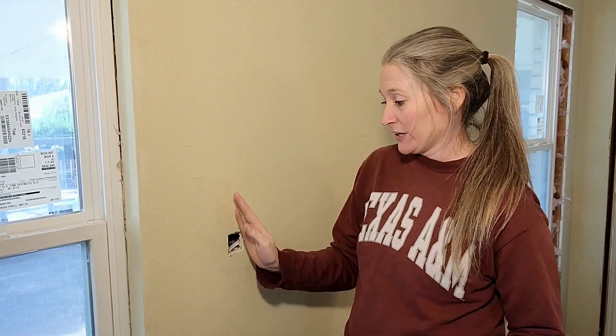The first thing I need to do is cut a piece of sheetrock that's bigger than my hole by several inches in all four directions, just to give myself a manageable piece to work with.